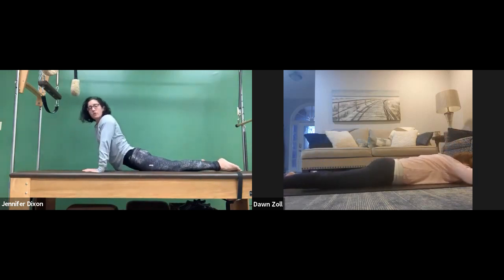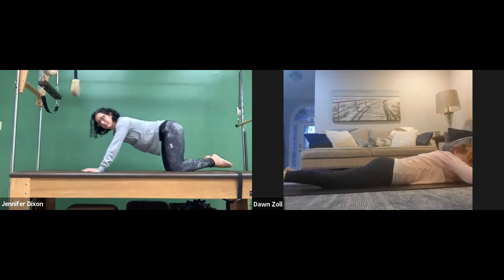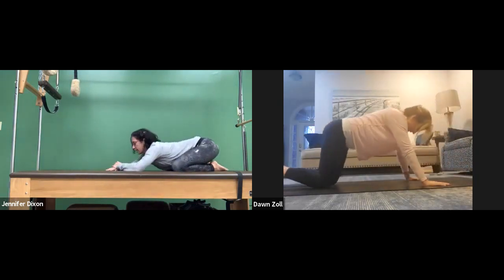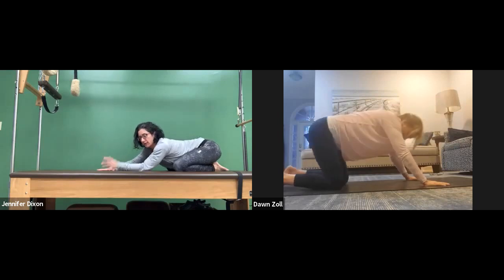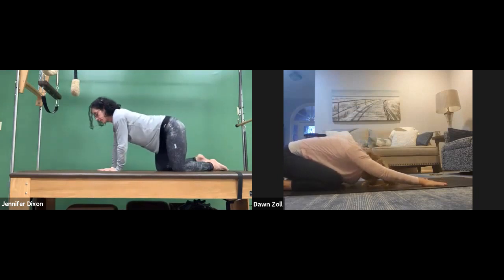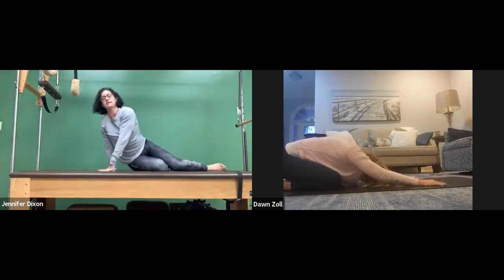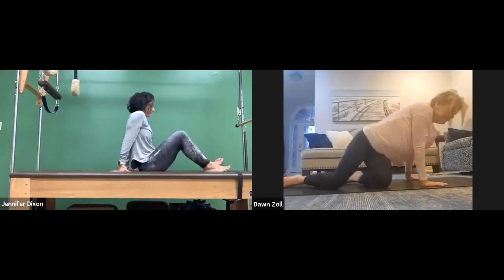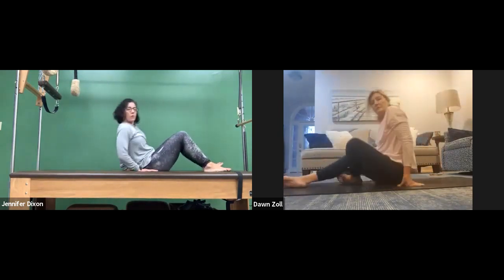Let's do an active stretch — child's pose. It's funny how they call all the names differently. I have no idea how long we've been doing this, but let's do one more thing for the low core. We're going to come back to our backs and roll it down.